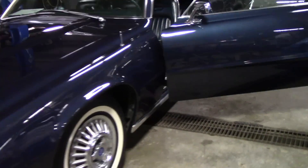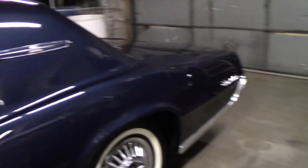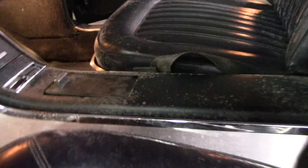This thing is gorgeous, I'm so happy with it. Let me show you what I'm dealing with inside. This thing has been sitting in a barn. It has mold all over the seats, and these are really cool wraparound seats. There's mold all over the center console too. We've got to kill it, vacuum the car out, and then we will go on to the mold.